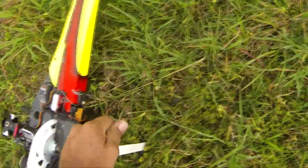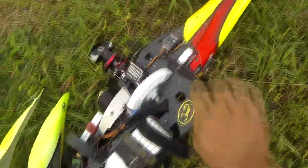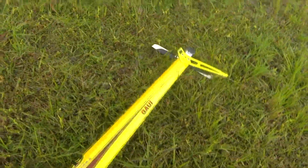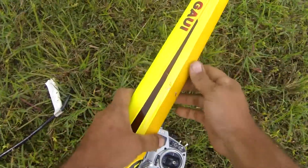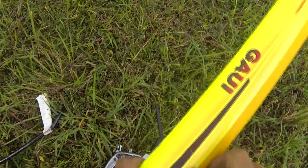Alright, so mangled skid. Tail boom cracked right here. Yeah, that sucks.